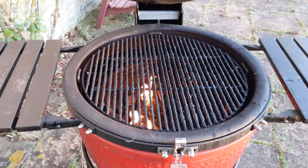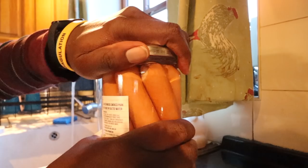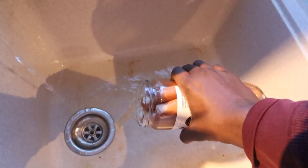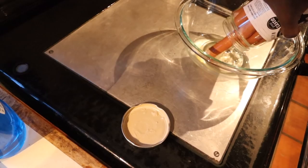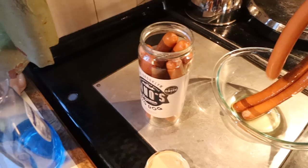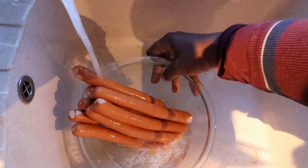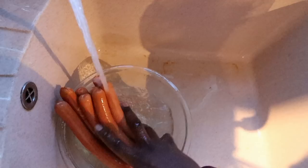I'm gonna rinse them off — I don't think I'm gonna soak them or anything. I put the hot dogs into a bowl. I've washed my hands, let's get these hot dogs out of here. They smell like hot dogs. Just rinse those off. I'm gonna pour water over them and get the salt off. Fire's looking good, just not up to temperature yet — looks like it's gonna be a few more minutes.